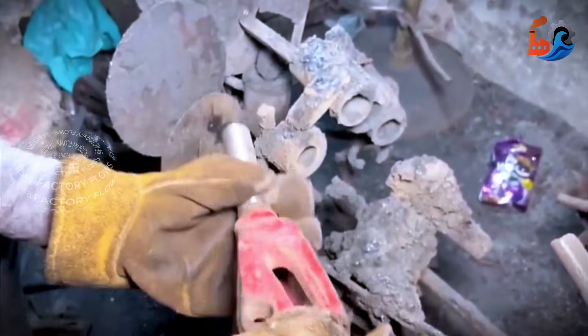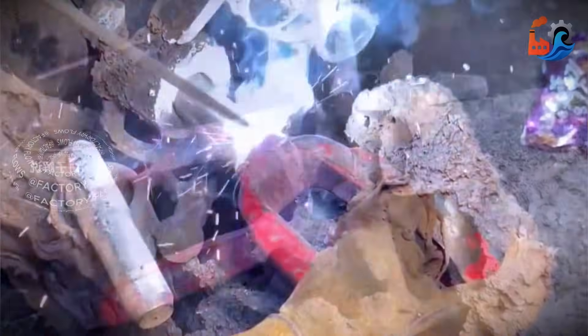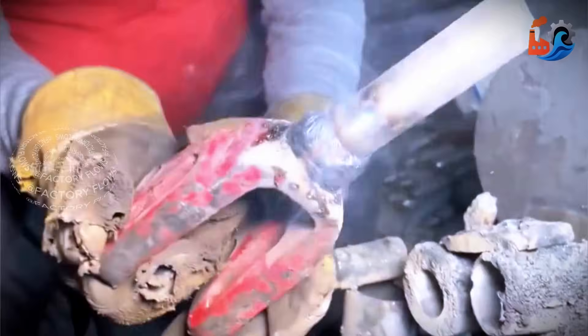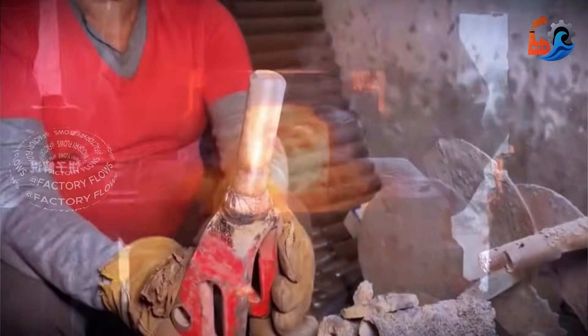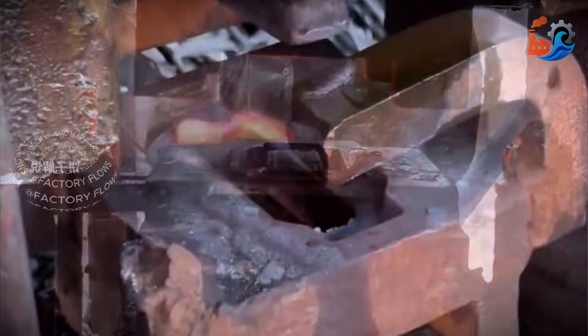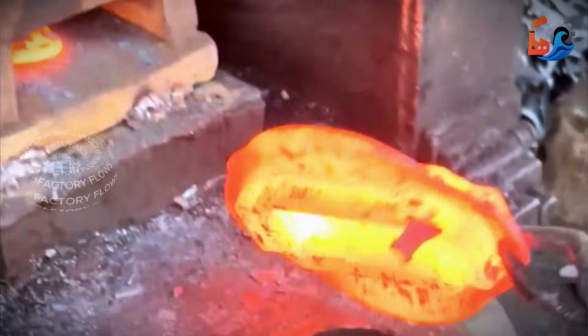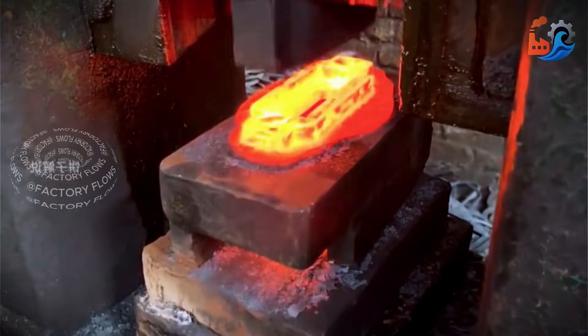A screw still needs to go on top, but that process isn't shown — the craftsman simply welded on an old part. With the top and bottom parts made, only the middle section is left. Again at the forge, the craftsman stamps the iron block into shape. This process is more complex: make a rectangle, hollow out the center, and then trim the excess from the edges.